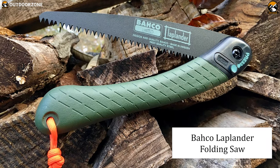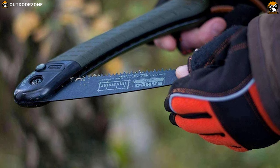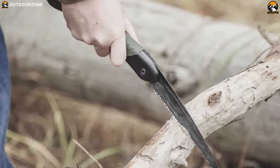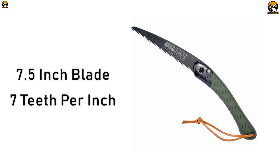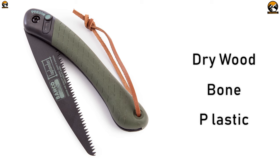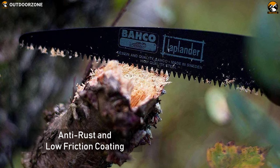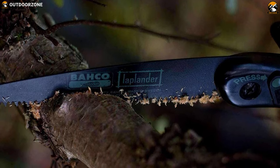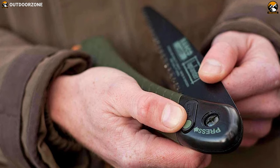Bako Laplander Folding Saw tops our list of best camping saws today due to its affordability and performance balance. It's designed for both pro-level and amateur wildlife enthusiasts and survivalists. The Bako Laplander is a backpacking saw featuring a sturdy 7.5-inch blade with 7 teeth per inch that slices through dry wood, bone, plastic, and everything that comes in the way. Its blade features anti-rust and low-friction coating which ensures lasting sharpness and makes it capable of withstanding any harsh condition. Its well-balanced handle features two-component plastic with a leather strap to provide a perfect grip, making it comfortable to hold and work in any condition.